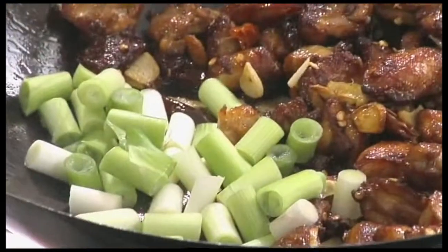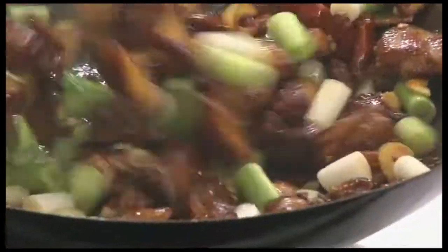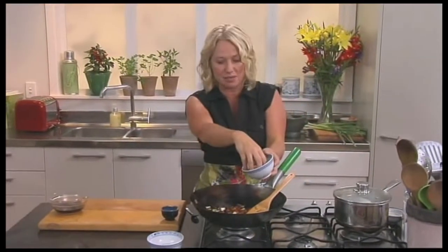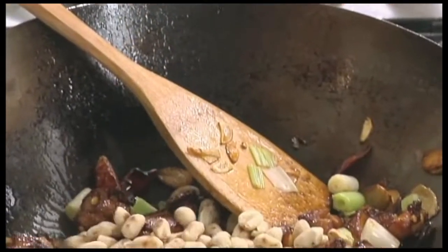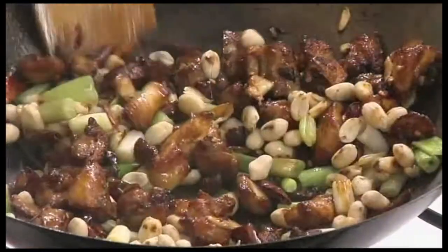Next ingredient: these lovely spring onions. These get cooked not all the way through so they're really soft and sloppy — they'll still have a beautiful little bite to them. The next ingredient to go into the wok are some roasted peanuts, and this is very typical of this dish. It provides that beautiful nutty flavour as well as a great little crunchy texture. Around about half a cup in there — stir those around. You can buy your peanuts pre-roasted or you can just toast them off in a pan.